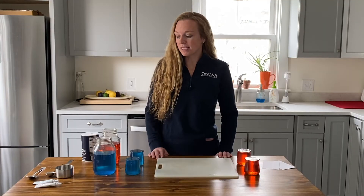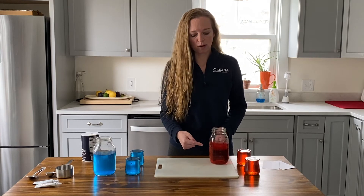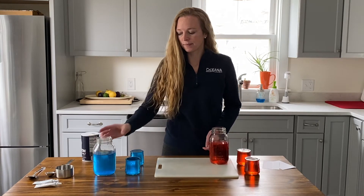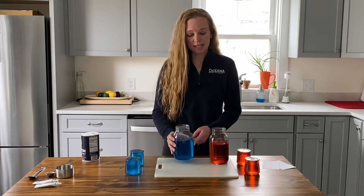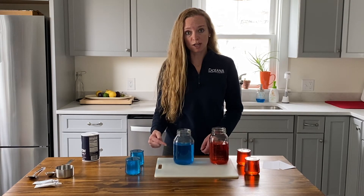Now I've already made up these liquids for you. Our first is the fresh water, which is three cups of tap water and red food colouring. Our second is the salty water — that's three cups of water, two tablespoons of salt, and blue food colouring.